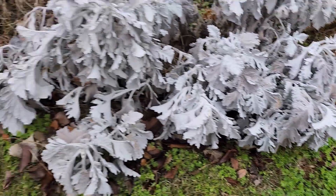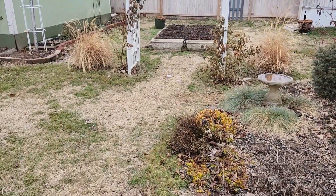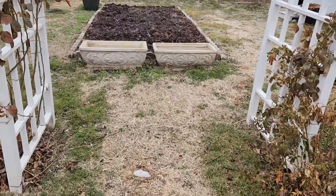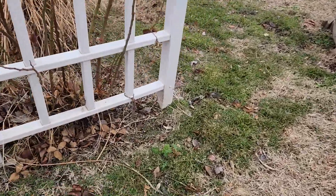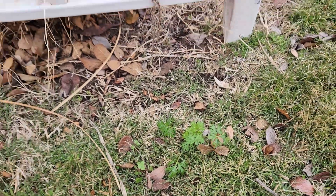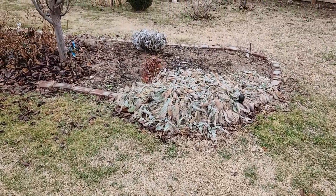I even found some out here by the arbor. Right down here, there's one growing. Anyway, it's kind of all over the yard.